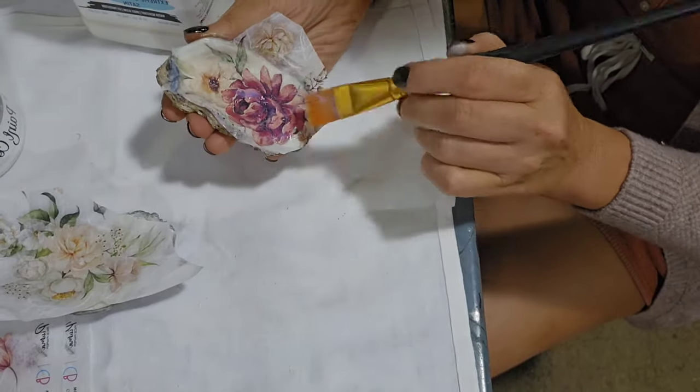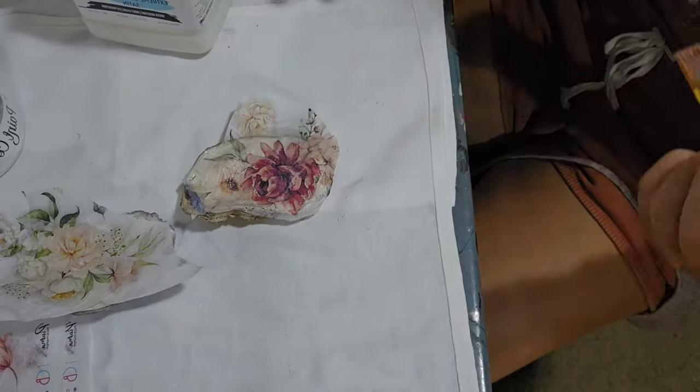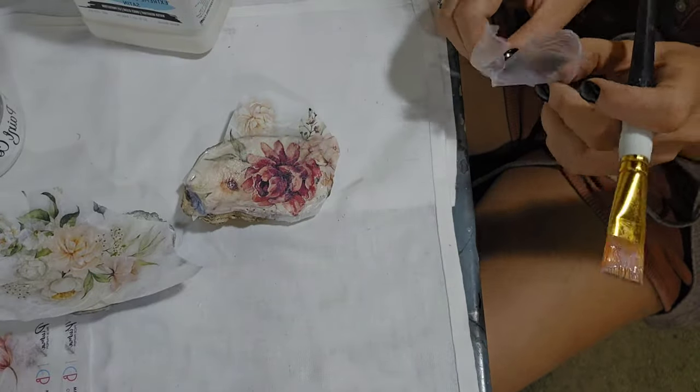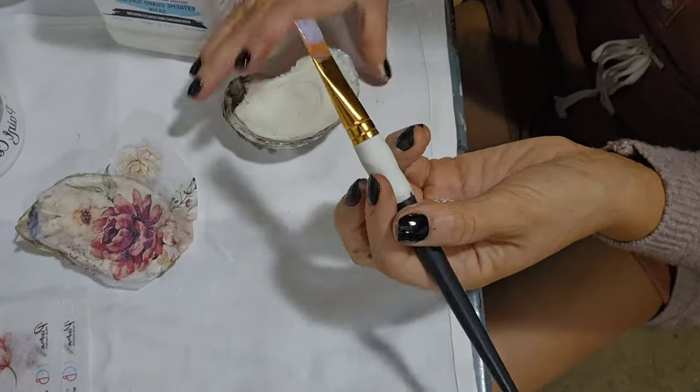I do my best to work out any wrinkles or air bubbles that may be under the paper, then repeat the process on the other shell.